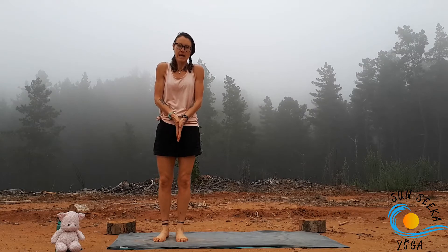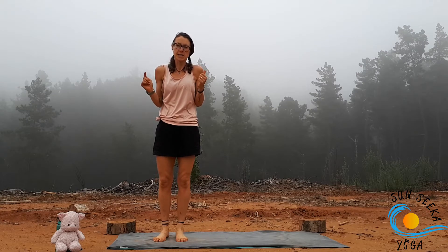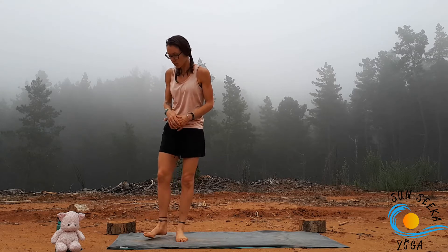Hey everybody, welcome to class today. It is freezing cold here right now, so we're going to do a HIIT yoga class, get nice and warm. It's going to be pretty high intensity combining a bit of yoga, a bit of HIIT, so get ready to sweat and we'll start at the top of the mat.